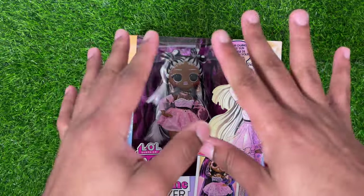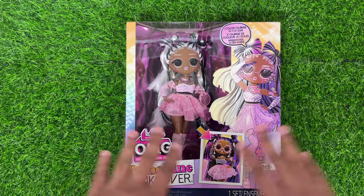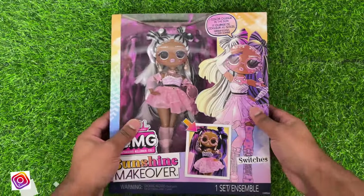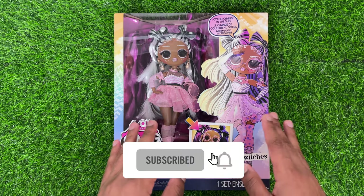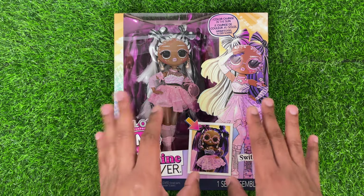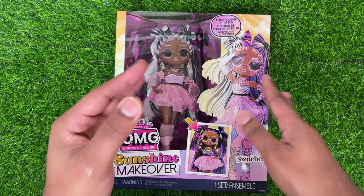Hey guys, it's Keezy here today, and today we will be reviewing and restyling the LOLOMG Sunshine Makeover Switches. Let's go ahead and get right into this review. This is this year's new line from LOLOMG, and I'm super excited to get into it. We saw leaks of this line last year, and I'm honestly excited to get into Switches here. So first, let's go ahead and take a look at the box.